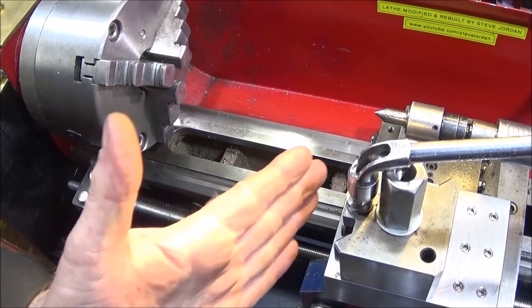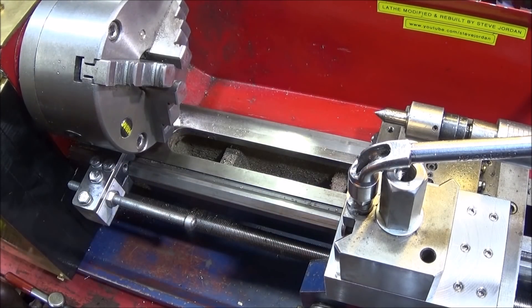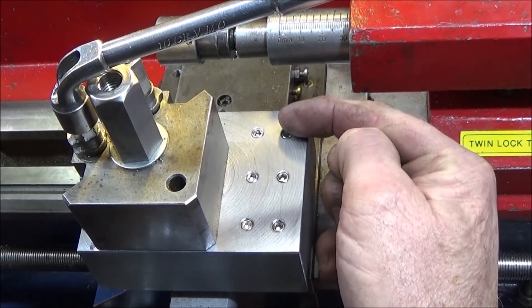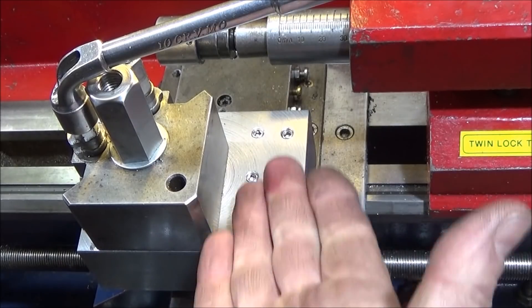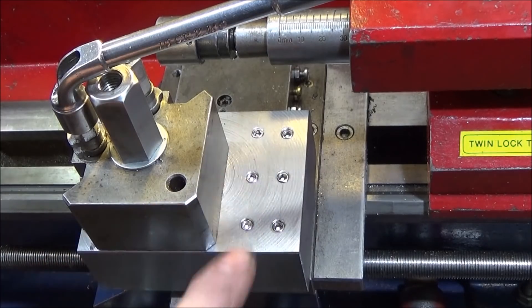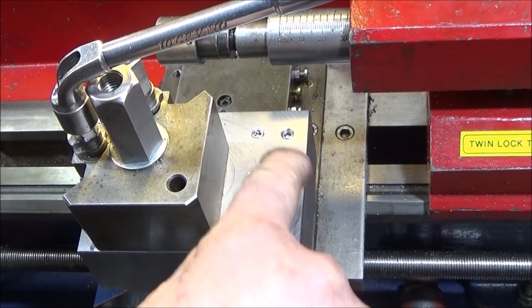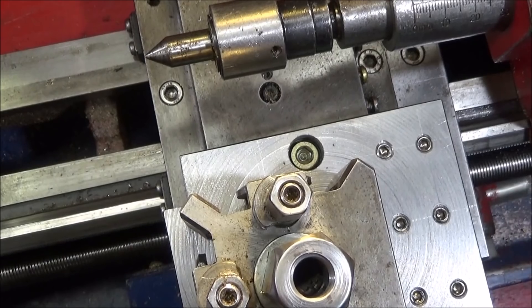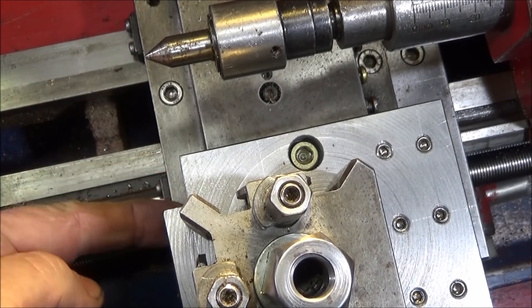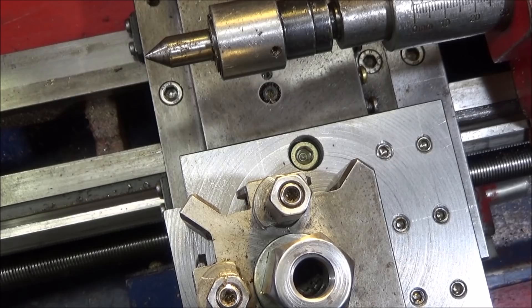I've also finished the block for the quick change tool post. I've included several positions for six millimeter threaded holes so I can bolt accessories to the tool post — a coolant pipe, or one of my video cameras like I use on my Myford ML7. While they're not in use I've blanked them off with six millimeter grub screws. I've also cut a section out all the way down for clearance when putting the boring bar tool holders on.